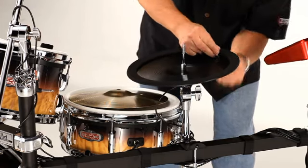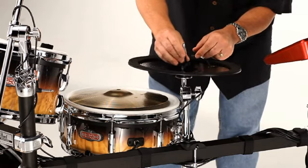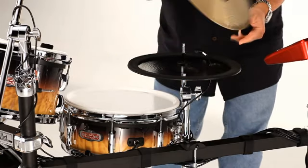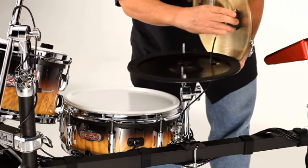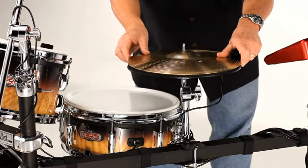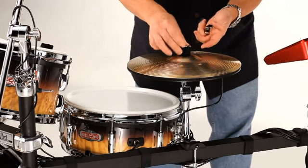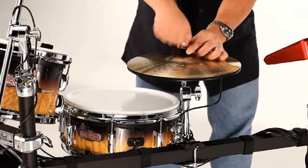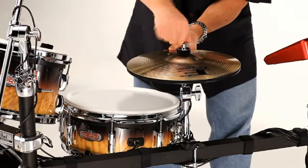Pass the hi-hat cable through the hole in the bottom plastic cymbal and plug it into the jack under the brass hi-hat cymbal. Assemble the brass hi-hat cymbal, felt washer, metal washer and wing nut then tighten the wing nut to your preference. The angle of the hi-hat holder can be adjusted with the gear tilter to your preference.